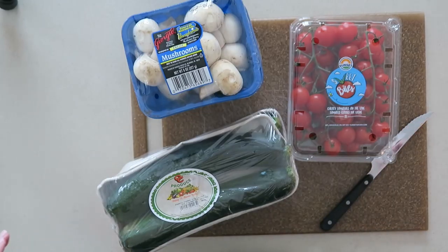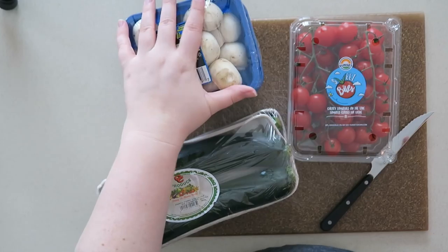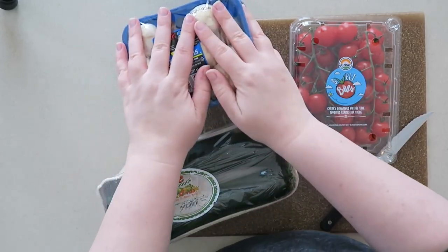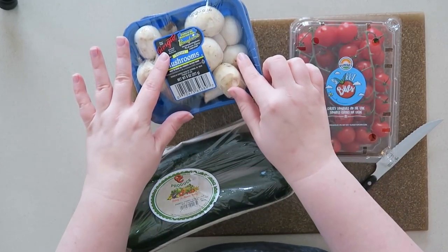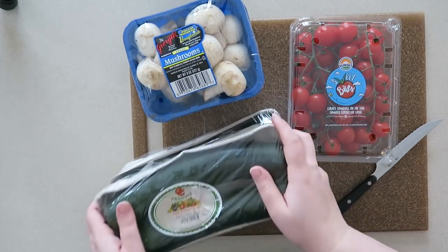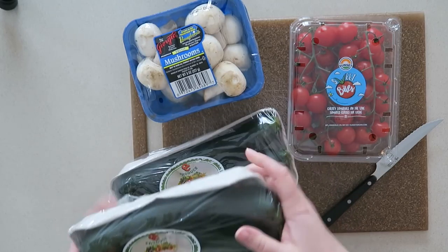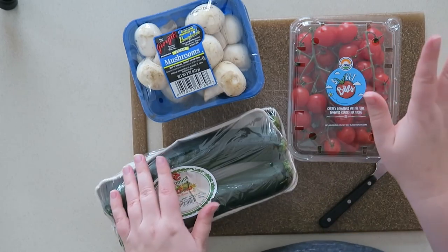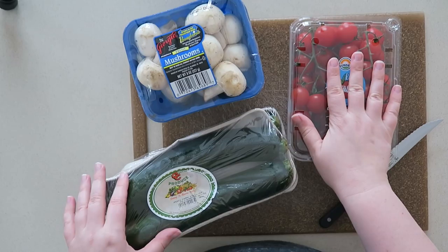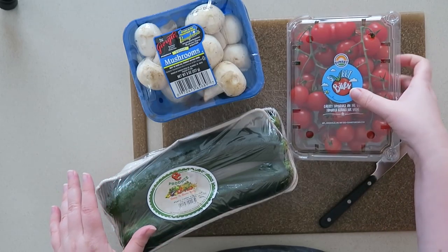I have my Aldi receipt, which is where I got all the rest of my stuff from. I got two containers of mushrooms — those were $1.59 a piece. I also got two containers of zucchini, which were 99 cents a piece per container. I also got these vine-on cherry tomatoes, which are $3.69 for one container.